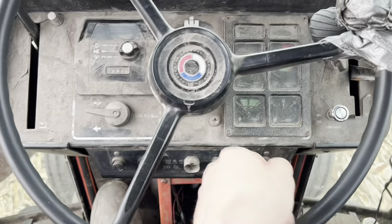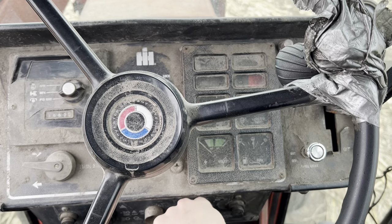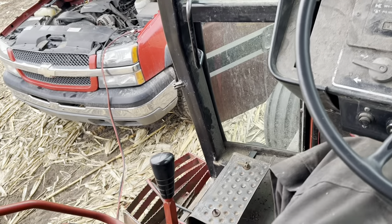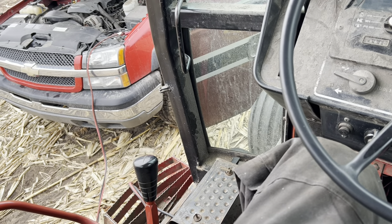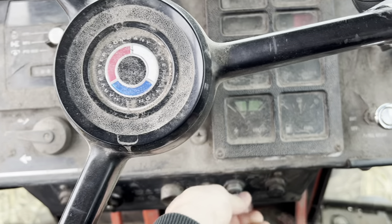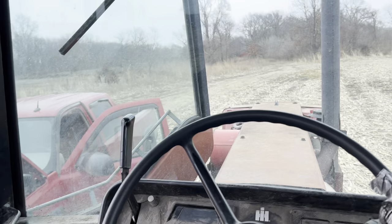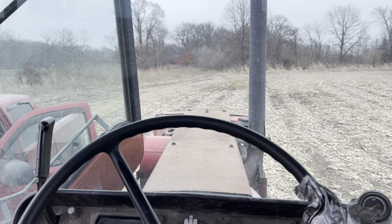But the tractor is dead as a doornail, so I guess we're going to get some jumper cables. Oh wait, that's with the jumper cables, so we're gonna let it sit here and charge for a while. It is charging - I can watch the needle move barely. I'll go walk up to the barnyard, leave my truck out here, and get some other stuff ready to go for grinding cattle feed.